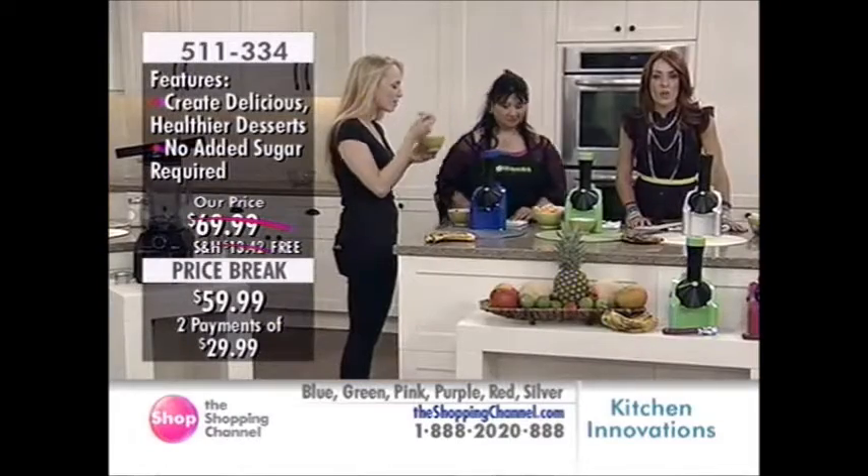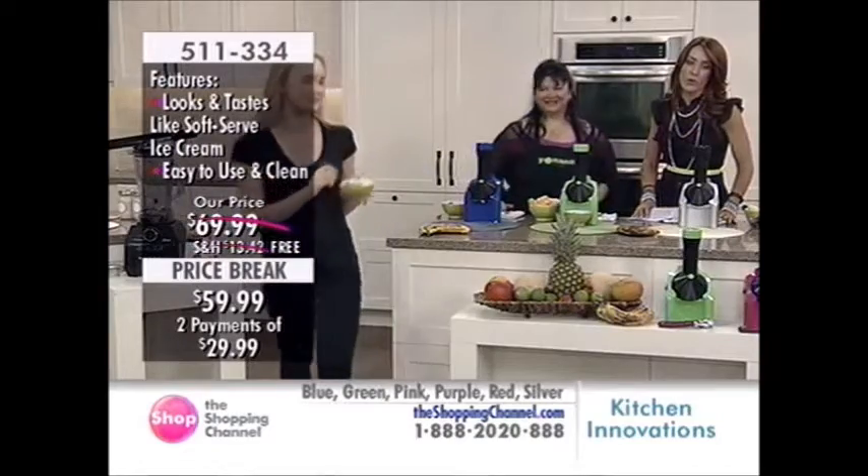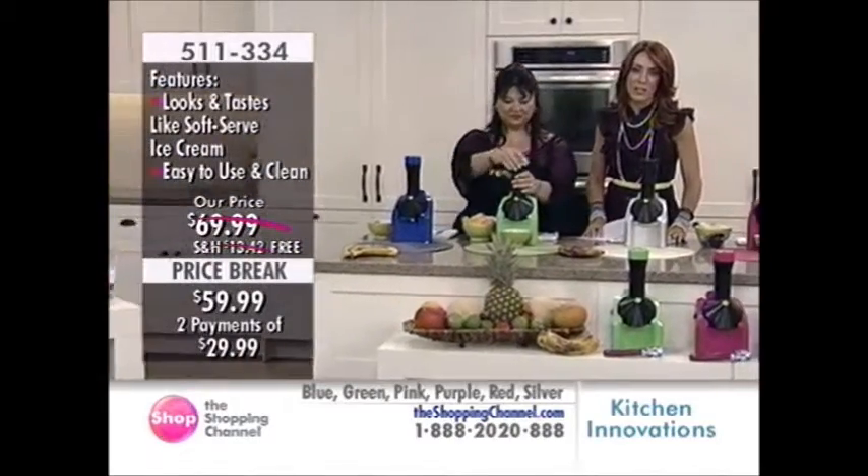511-334 is your item number. Free shipping and handling. We have Easy Pays making it very affordable — $29.99. We'll get this home over two Easy Pays.